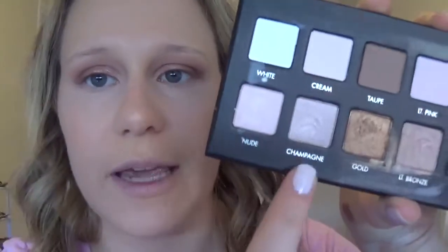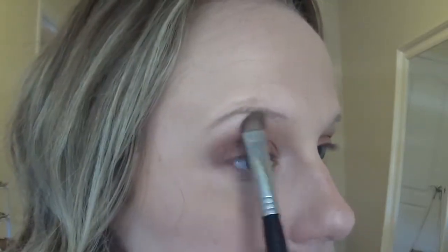Now I'm just going to go back in with the big fluffy brush we used first — no new product — just to blend everything out. Then I'm going to go in with the Champagne color from the Lorac Pro Palette using the Sigma E55 Brush to highlight under the eyebrows. Going back in with the big fluffy brush to blend it all together. Then with a small flat shader brush — the one that came with the Urban Decay Naked 3 Palette — I'll use that Champagne color again to put it on the inner corners of the eyes.